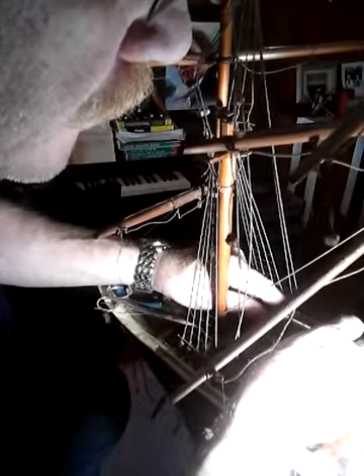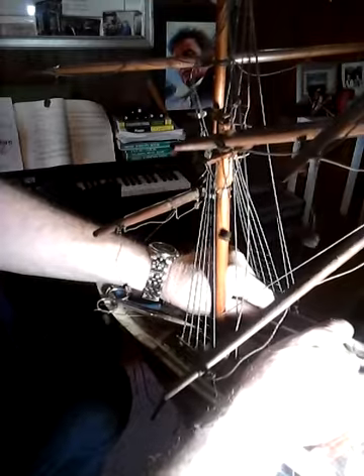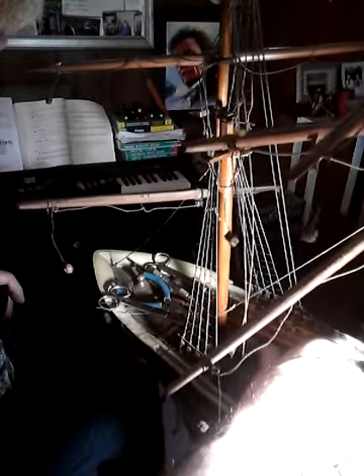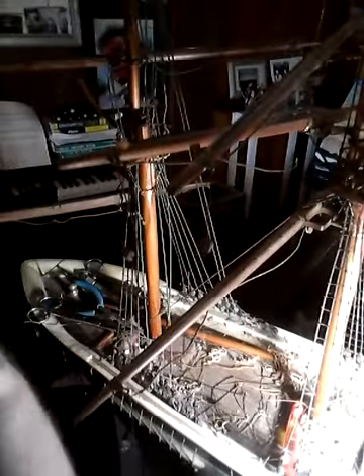I don't make coils like that — I make round coils and hang them the way they were hung. I also have a method for that, we'll get to that later. Nothing looks worse than coils on a ship model that are not hanging with weight. You have to create the illusion. Coils that are sticking straight out are not realistic.